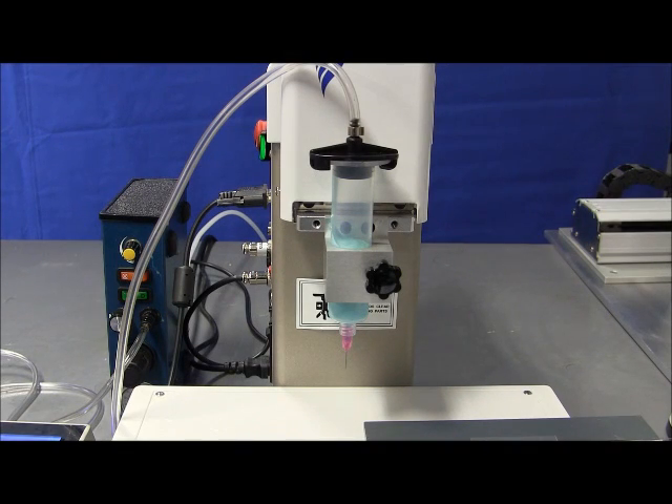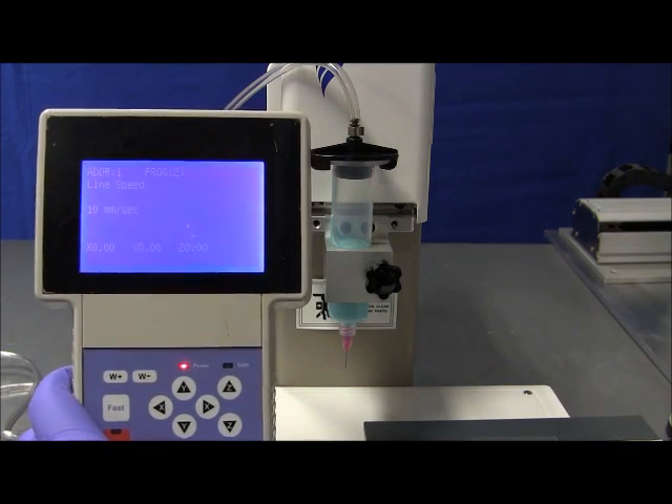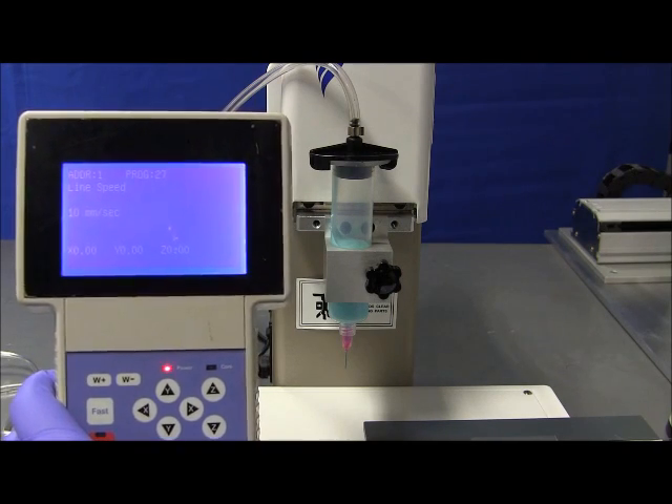Hello, this is Fiznar USA, and this is a short video on how to do a programming routine on a desktop robot. Let's consider this robot in front of you, which is a small bench top robot, our model F4200N. Right out of the box, the robot is programmable with a teach pendant, as you can see here. It comes standard as a basic programming tool for any robot received from us, from Fiznar.